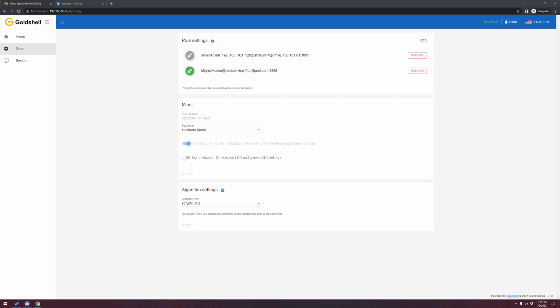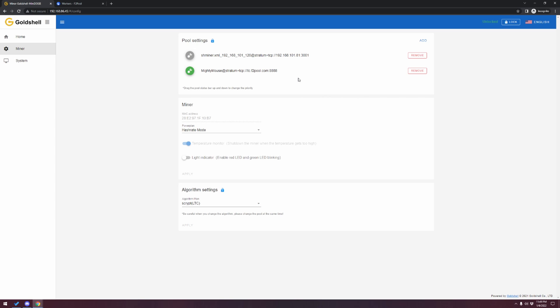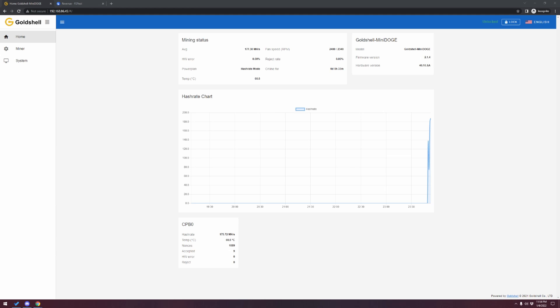Next, you need to set up the miner within the Gold Shell miner interface. I set up mine — you can see it's called 'Mighty Mouse,' a perfect name for it. Hit Add, click F2 Pool, create a miner name (I called mine Mighty Mouse), and the password is something you come up with — make sure it's secure. After you hit Apply it adds it in at the top. There's another one still in there — the gray one shipped with the device — so click Remove to get rid of that. Mighty Mouse is now the only configuration pool set within our Gold Shell Mini Doge miner.